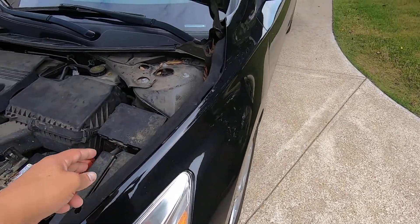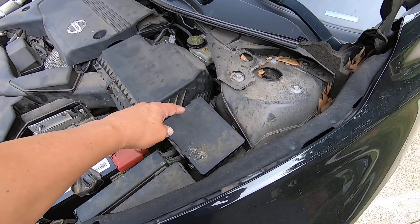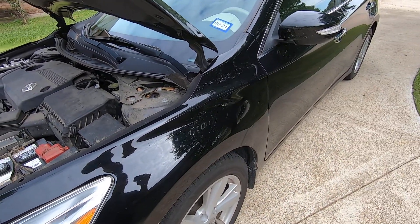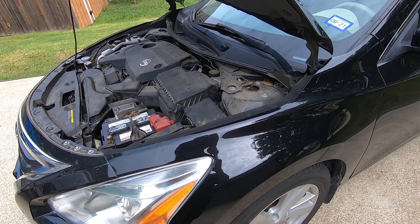That's just a quick and easy way to do a test of the IPDM to make sure that it is good. I don't know the first year that they had IPDMs, but if your car has an IPDM and you're suspecting it could be bad, that's a quick and easy self-test that Nissan has built into the car to allow you to do that and check it. It also helps you troubleshoot.